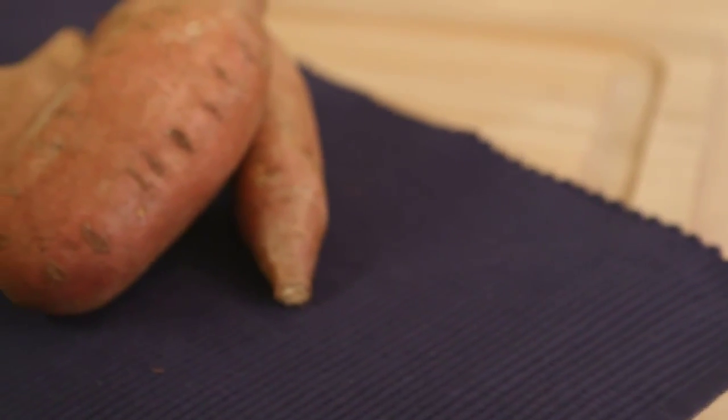Hi, this is Jessie. I'm here in the Eating Well Test Kitchen and I'm going to show you two ways to cook one of the best fall vegetables: sweet potatoes.